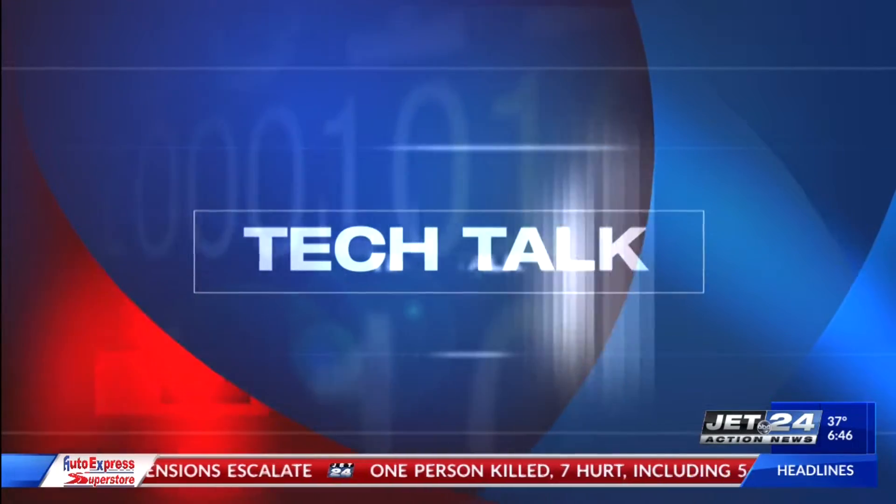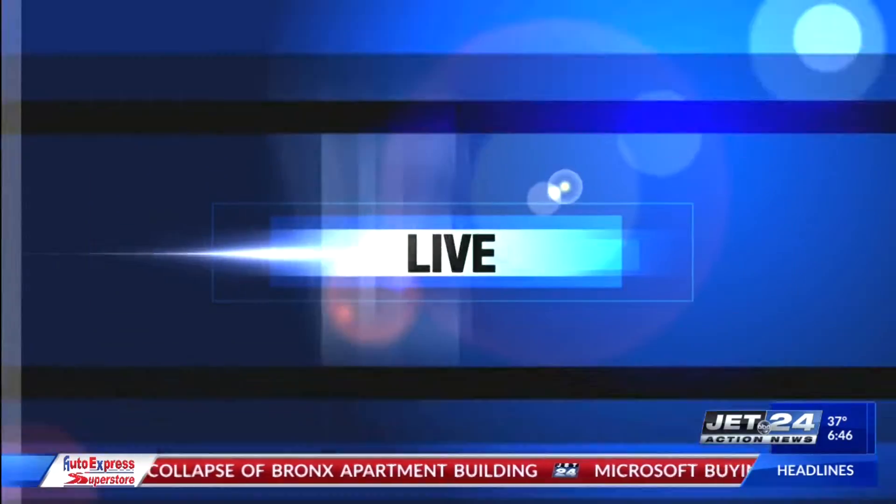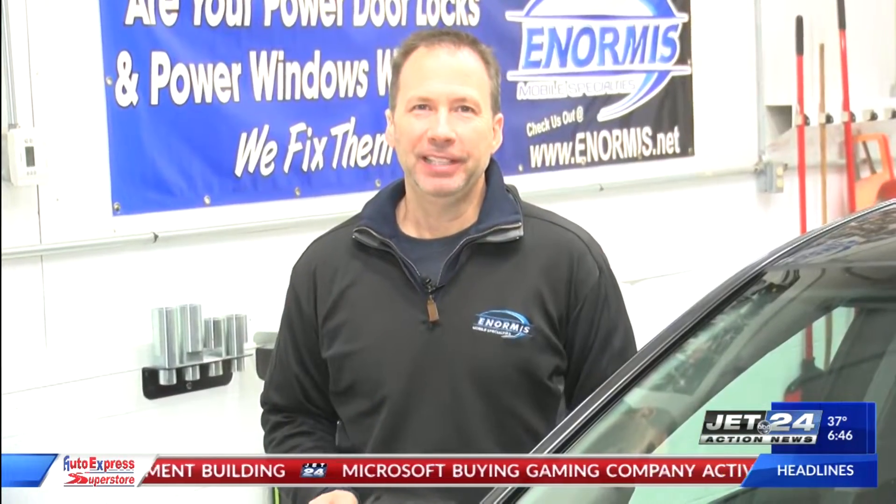Hi, it's 6:46. Let's check back in with Lou Norman at Enormous Mobile Specialties for some tech talk, talking about helpful tips for your car right from your medicine cabinet. Good morning, Lou. Good morning, Dave. Good morning, Tom.